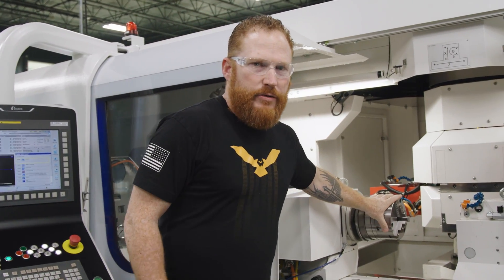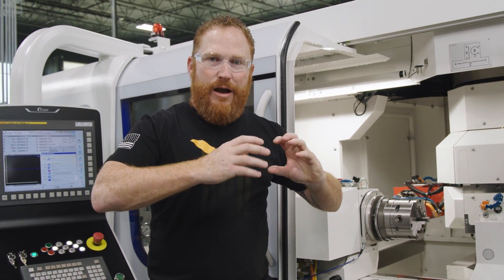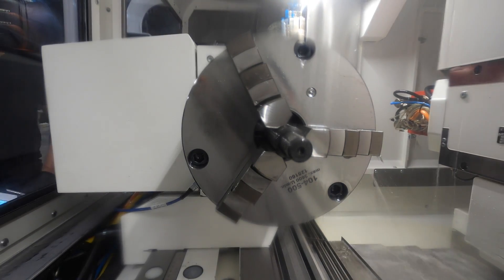Now that our programming is done and we've dressed our wheel with the profile of the thread in it, we're going to load our part into the three-jaw chuck. That's going to help keep the part clocked properly so that if we need to re-thread we can. Once we take that part out, you'll never get it back in the same position — similar to if you were turning on a lathe.